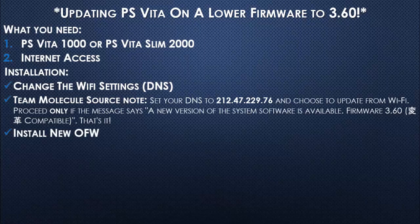That's it. Now we're going to be installing the new official firmware, and also we're going to be installing Henkaku.